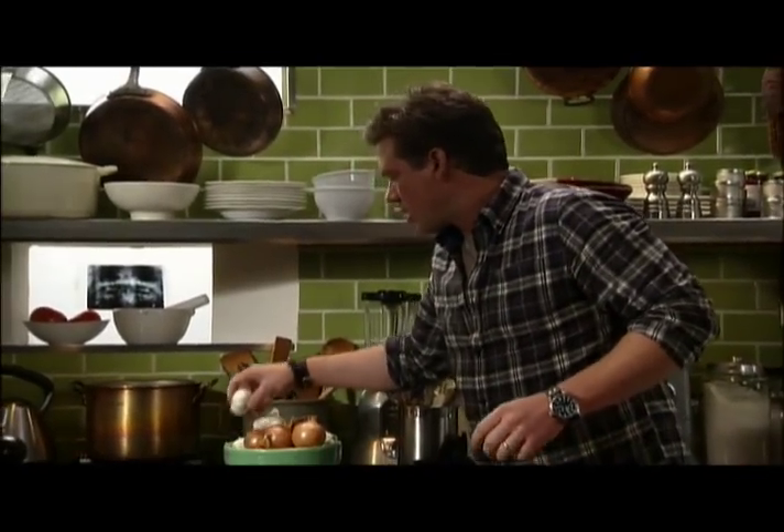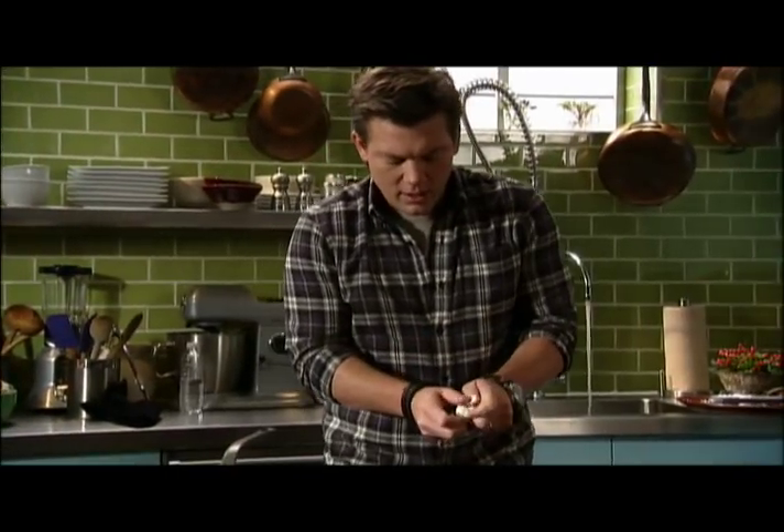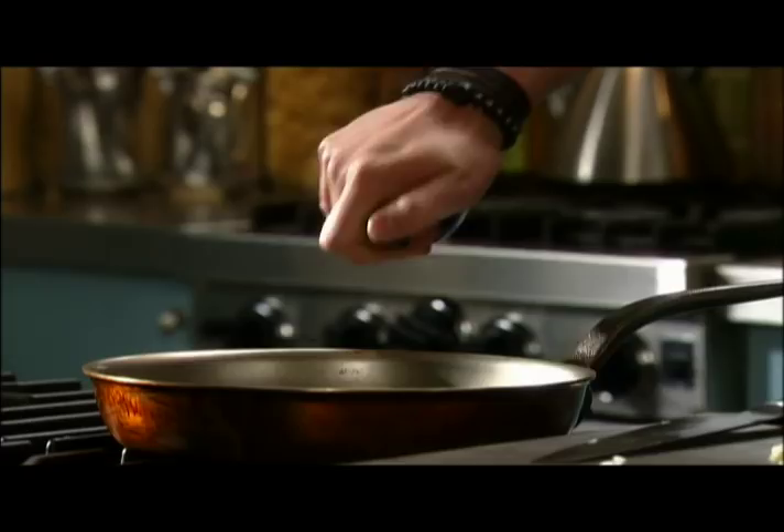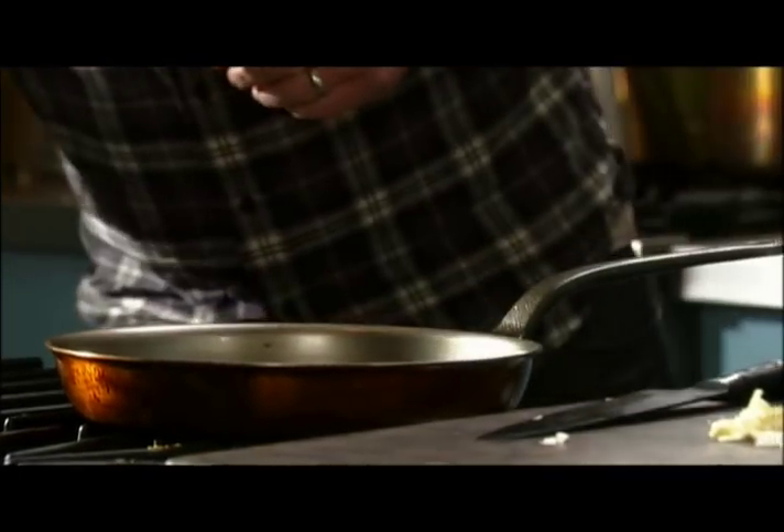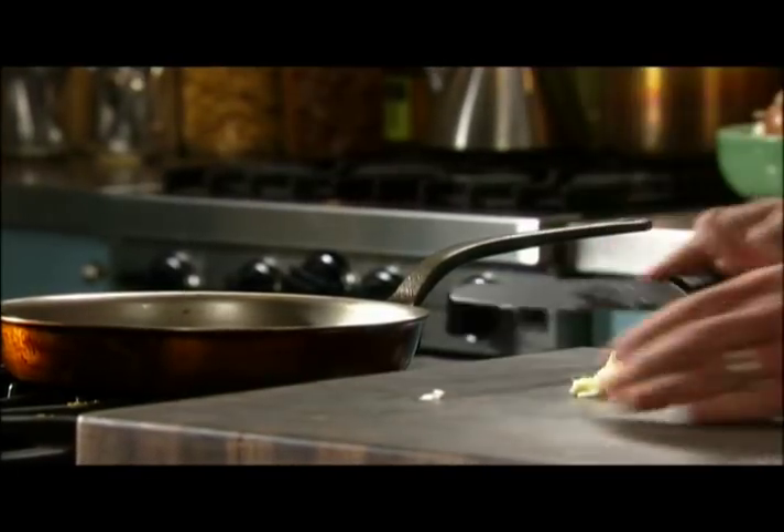I'm going to take a couple cloves of garlic here and we're going to slice these real thin — this is going to be the base for our pasta dish. So we're going to take our garlic and start to sauté this in some extra virgin olive oil, nice and slowly. You want to get it nice and sweet.